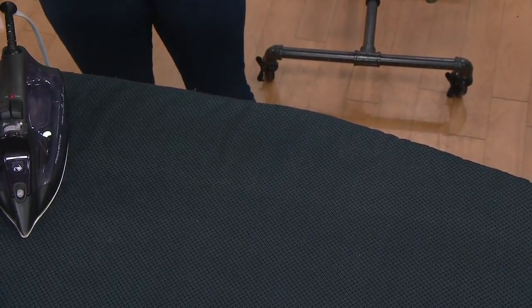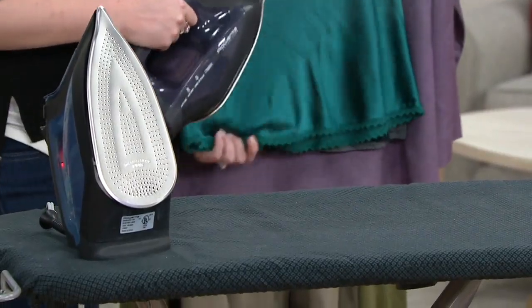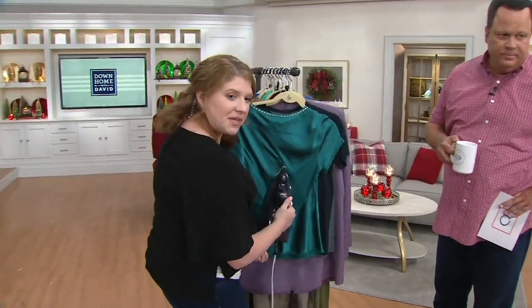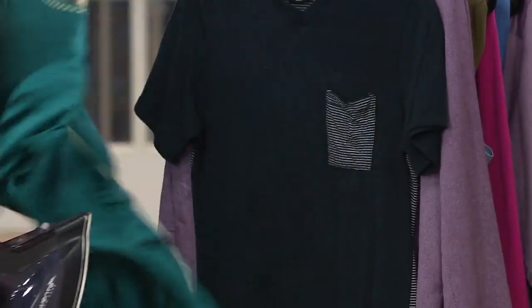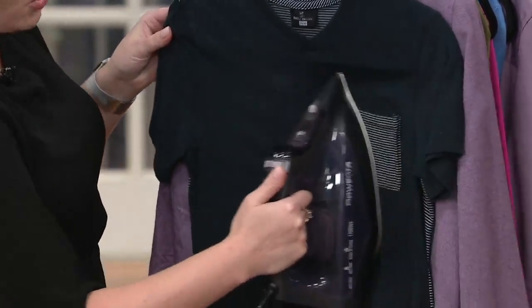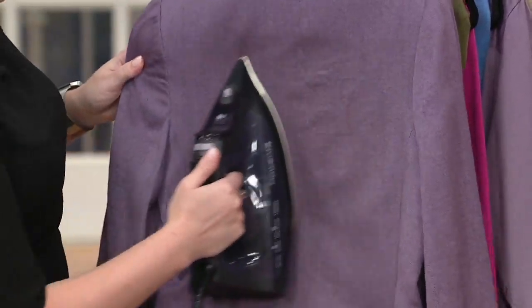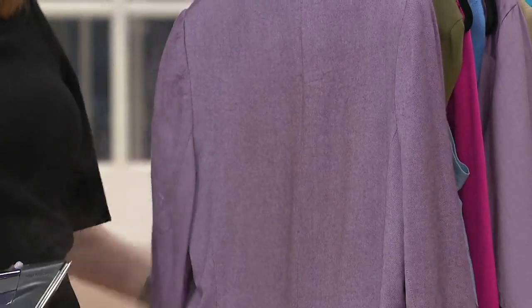And that's important because behind us are great examples of what we would typically take to a dry cleaner when it got a little wrinkled. All you need to do is a quick 45-second heat-up time, give it a few quick bursts of steam, and you're going to knock out those wrinkles in no time. Even if you don't have the time to pull out the ironing board, 45 seconds, put the iron right up against it, burst out that steam, and your wardrobe is refreshed and crisp and ready to go.